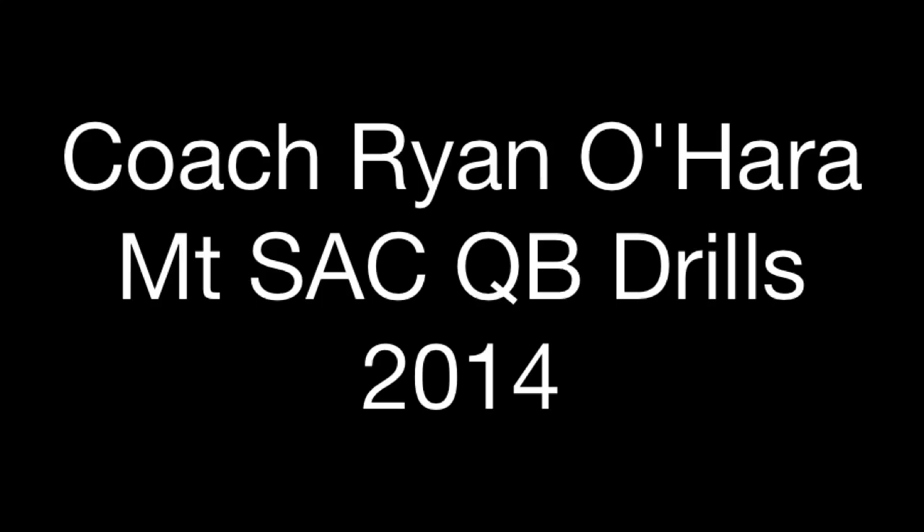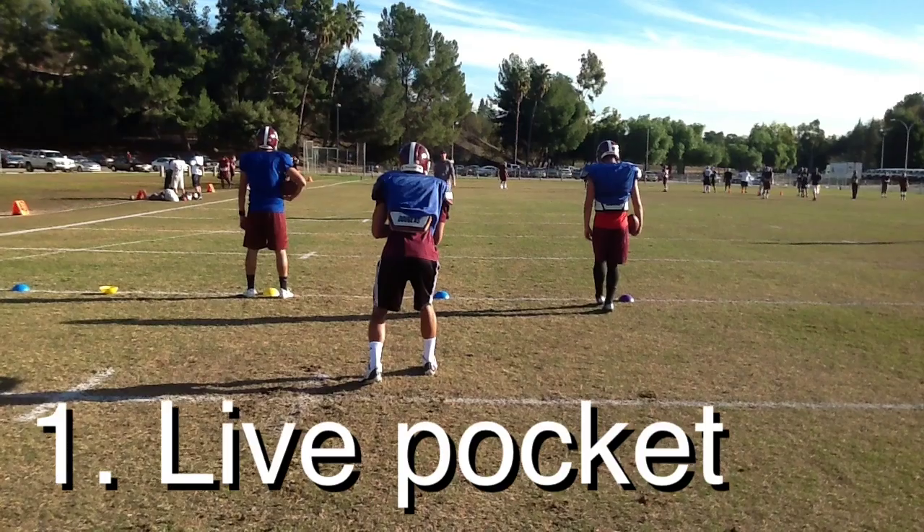My name is Ryan O'Hara, I'm the quarterback coach at Mount San Antonio College. Here's a look at our drill work.